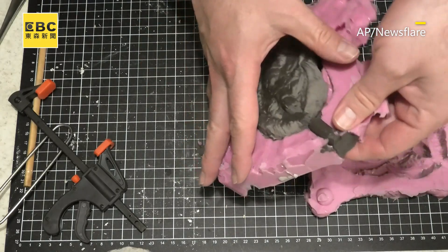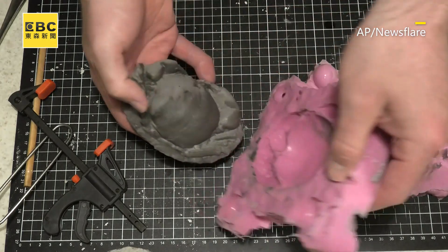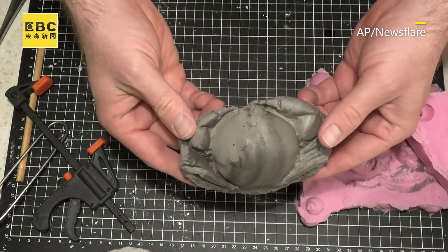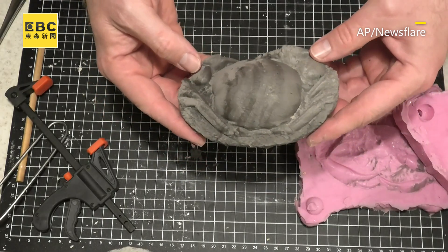The bottom is looking really good. Success! Yeah, that's looking good. That's looking really complete.